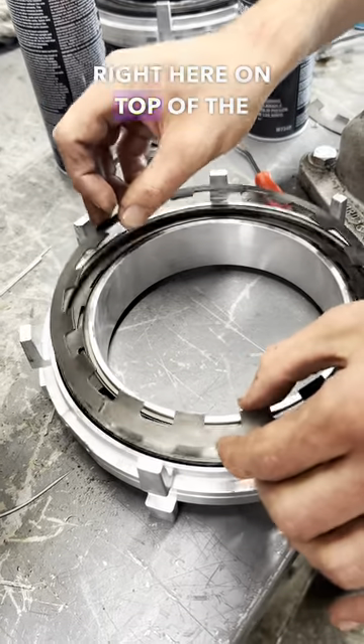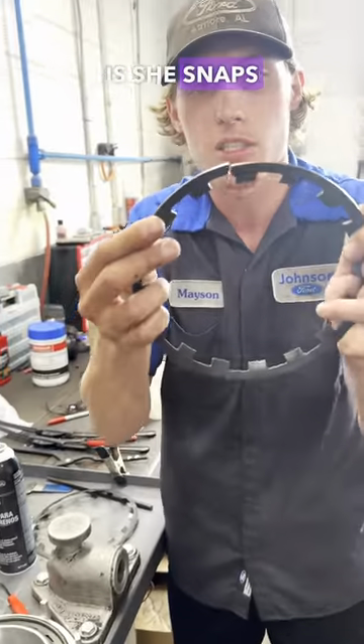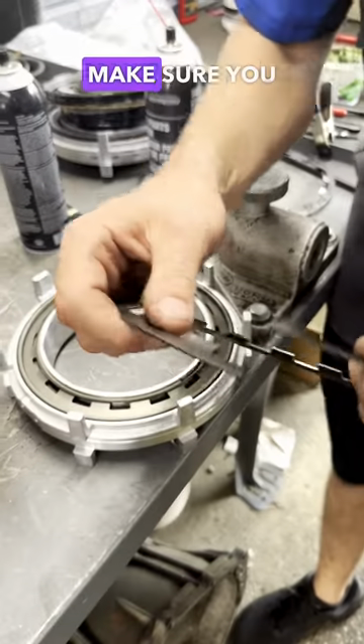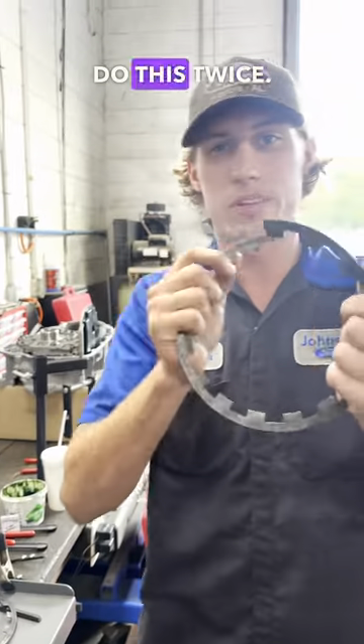As you can see, what happens is this piston snaps in half. If you are working on the center support in the 6f35, make sure you work really, really carefully at that return spring, because you don't want to have to do this twice — it's not fun.